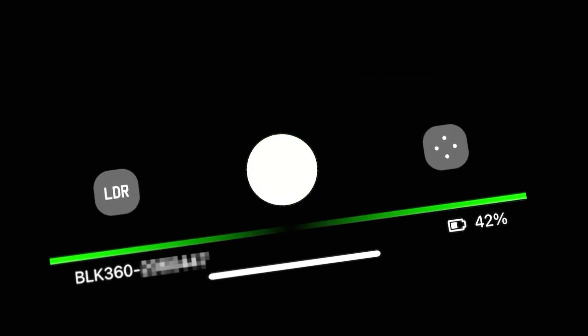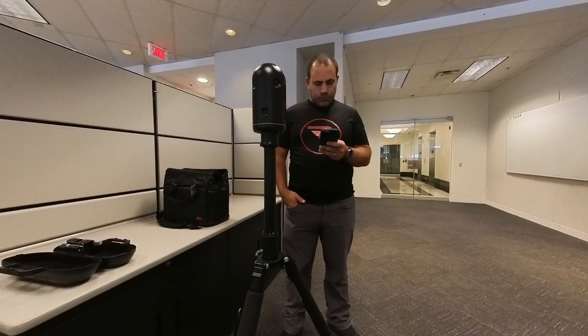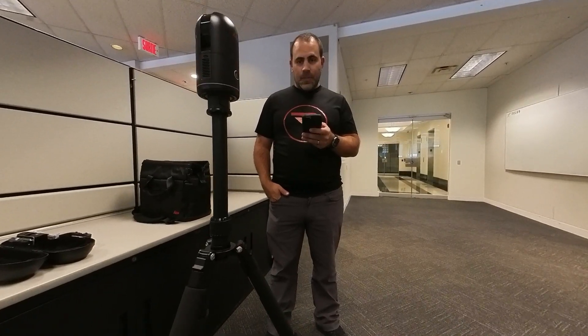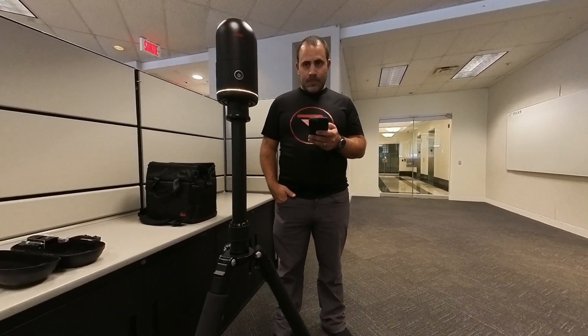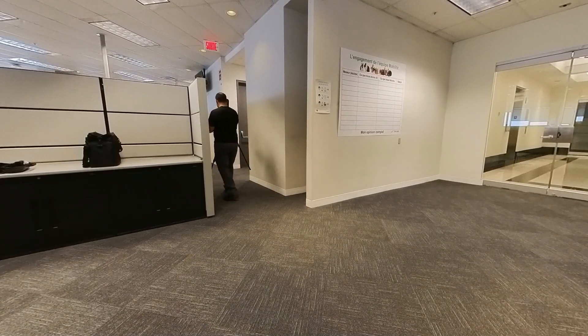Now we're ready to scan. Simply press the power button again or launch the scan from your handheld device. The scanner will then rotate and collect laser distance measurements and panoramic imagery simultaneously. When you see the green light again, that means the scanner is done and it's ready to move to your next setup.